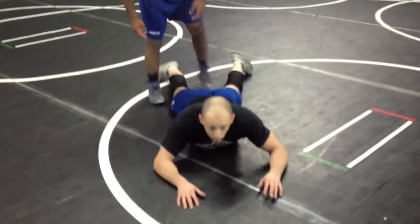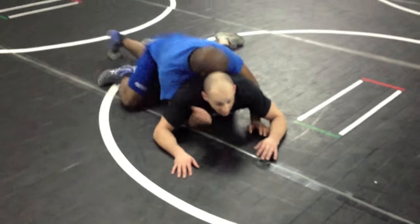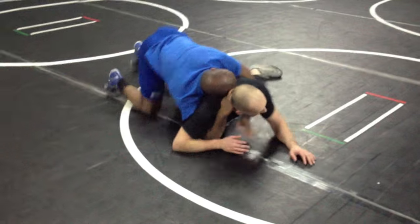A way to beat a half Nelson if you guys try to run a half on me. First of all, head's always up. Here he goes, he gets his half in. Try to run on me, go ahead, try to run it — clamp down.